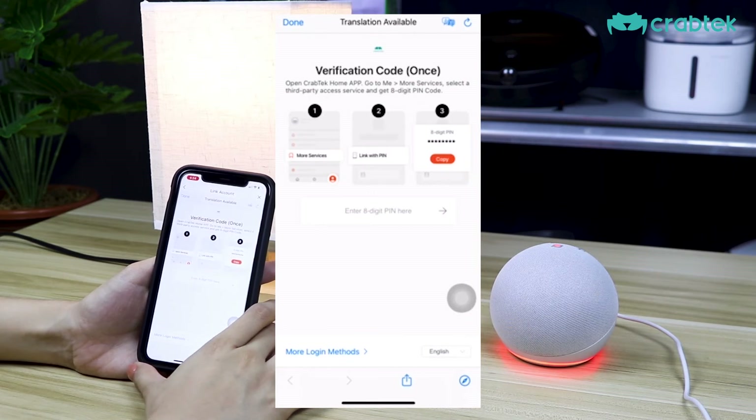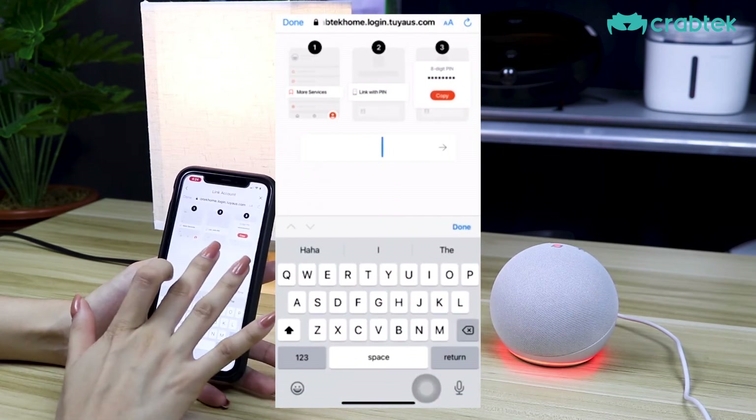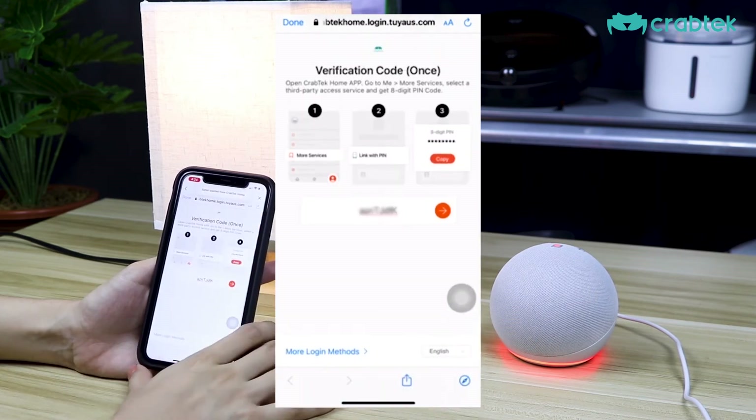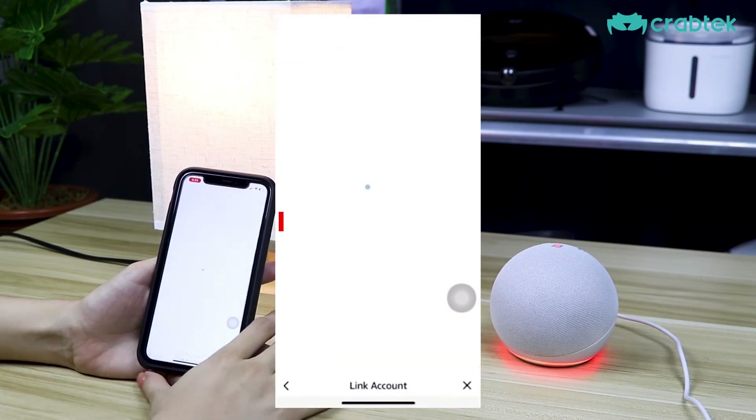It will ask you to enter the eight-digit pin, so just paste here what we have copied earlier and then select Authorize.